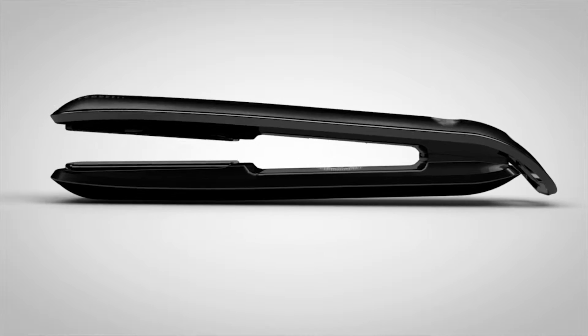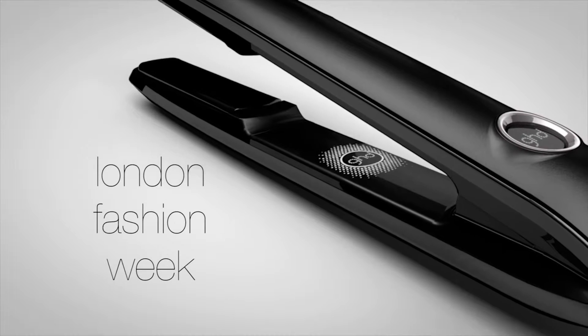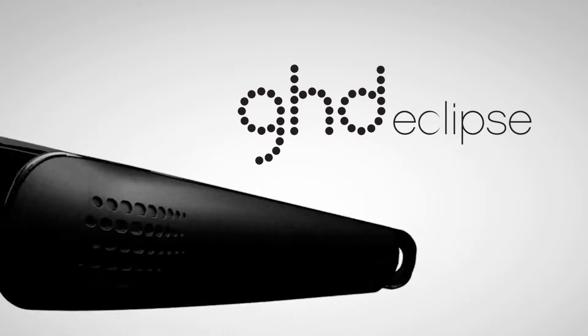But don't worry. Even though there are three obstacles to great style, now there is one simple solution. Say hello to one-of-a-kind TriZone technology — in the preferred flat iron of London Fashion Week and the Victoria's Secret Fashion Show — the GHD Eclipse.